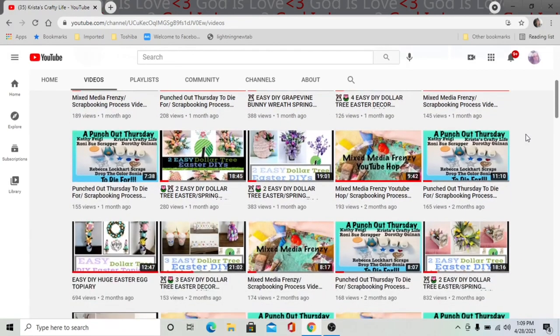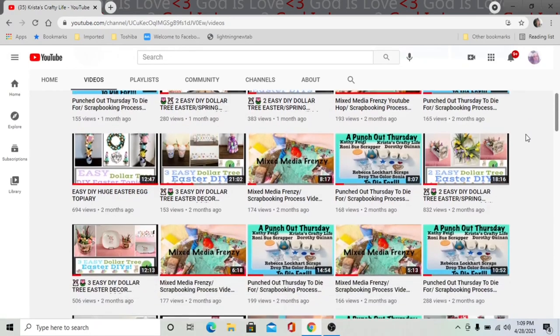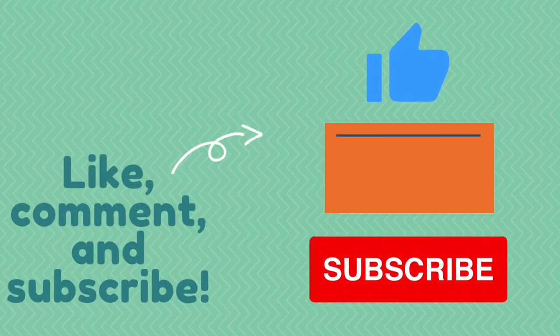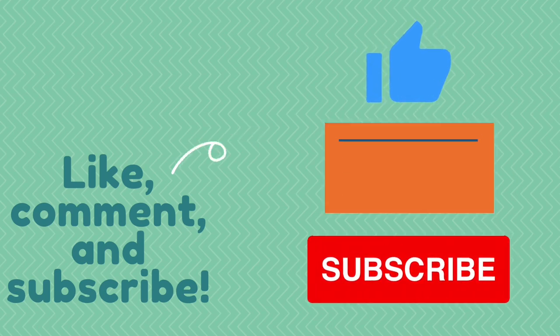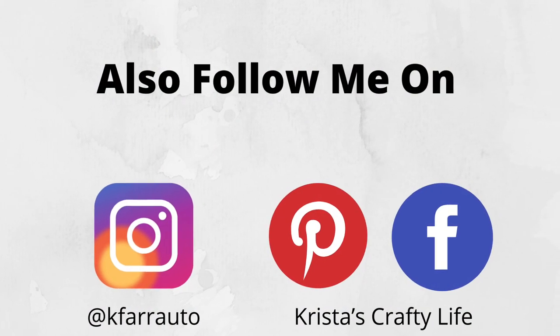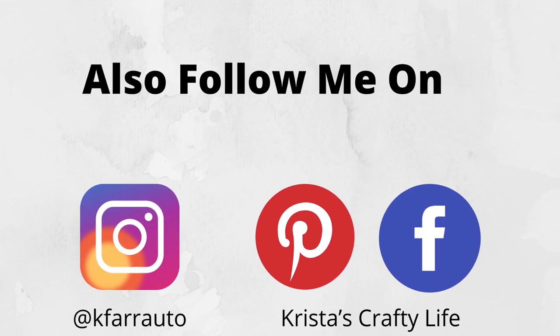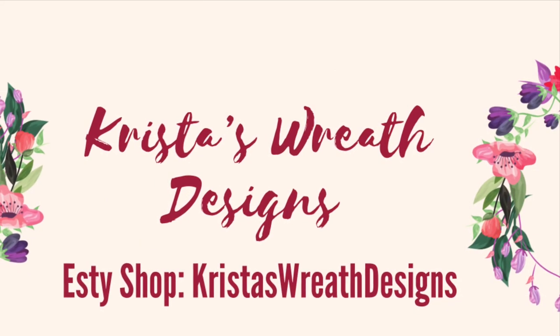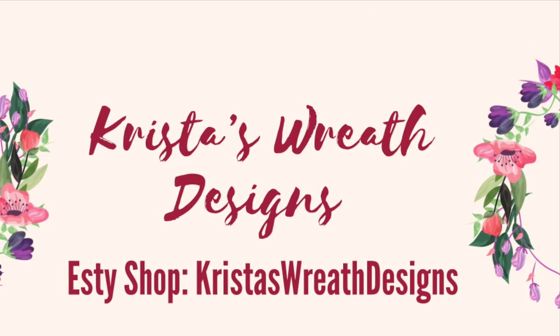If you love this channel and you like what you see, please hit that red subscribe button and don't forget to leave me a comment — I love to hear what you guys think — and also give me a thumbs up. That helps my channel. You can also follow me on Instagram and Pinterest. I'm always posting new stuff, and I also have a wreath shop called Krista's Wreath Designs, an Etsy shop where I sell my wreaths.